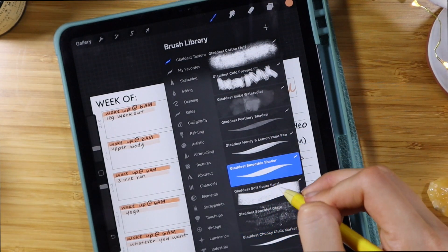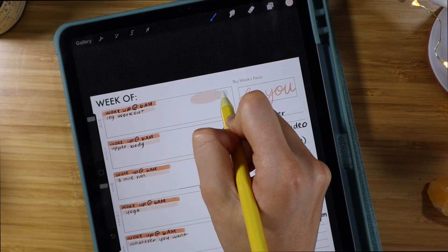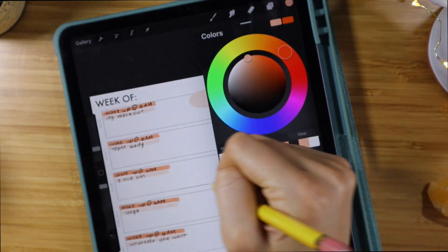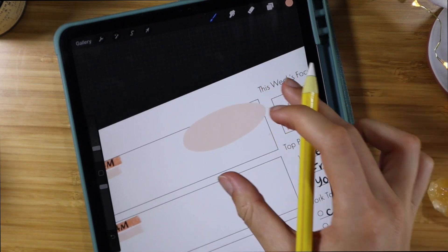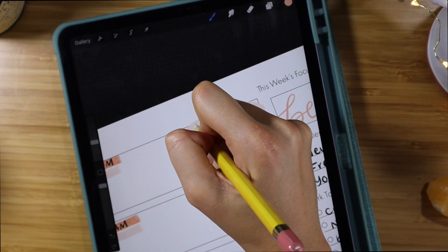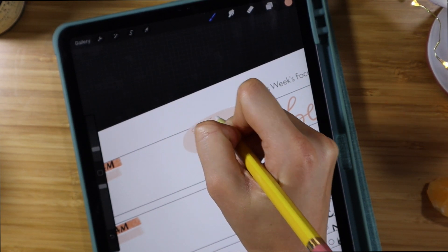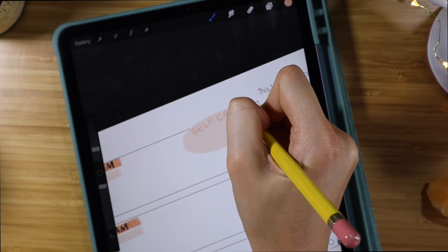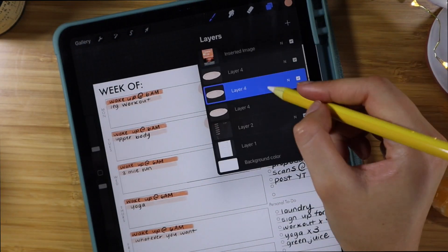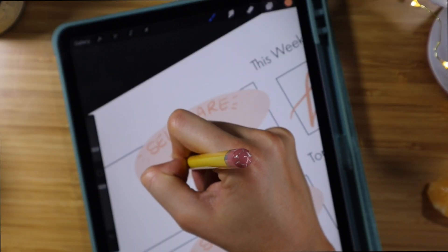Now I'm opening up a new layer, grabbing a different brush from that same Gladds shop set, and picking this light pink shade. I'm going to make these little bubbles — almost like self-care bubbles. I make a little pink circle and then write 'self-care,' and underneath that I write in a self-care practice I'm going to do that day. It's such a fun way to incorporate balance — you get excited each day for what you have planned for yourself.